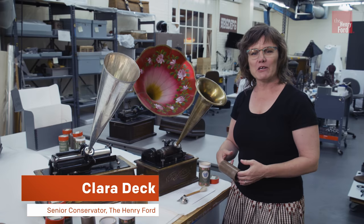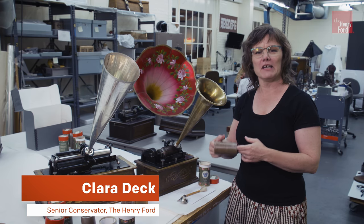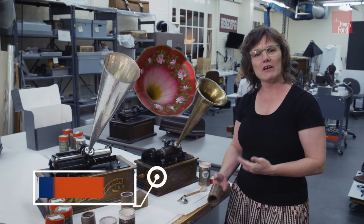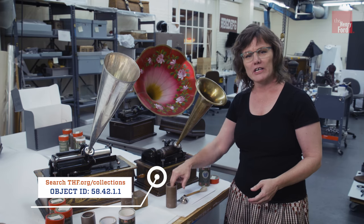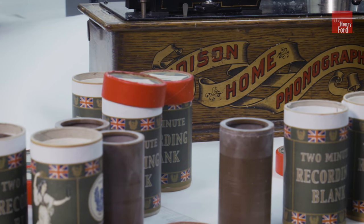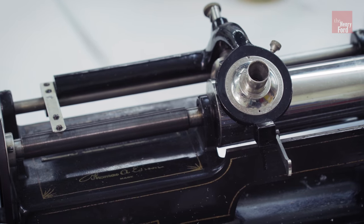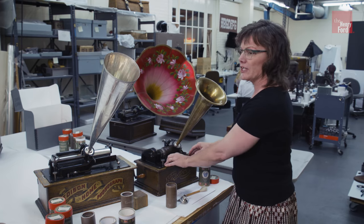Hi, I'm about to make a recording on wax. I'm cutting a record using an Edison standard phonograph from the collection of the Henry Ford, circa 1903 — the earliest technology to play back recordings you could actually record at home. So I'm going to demonstrate now.